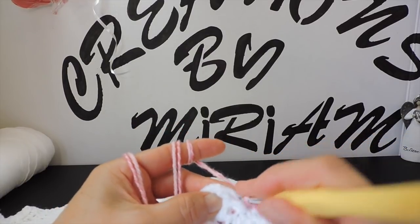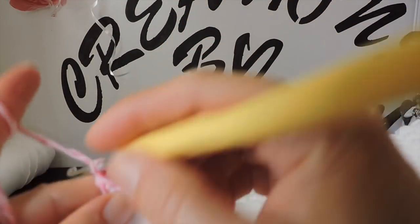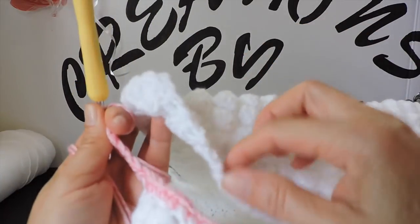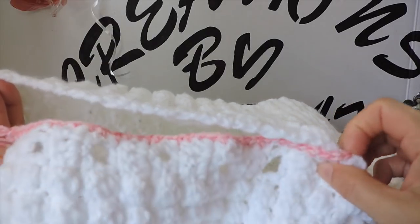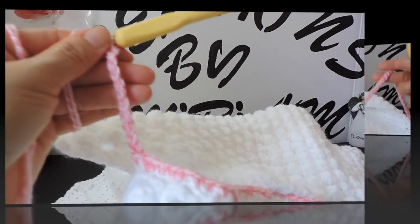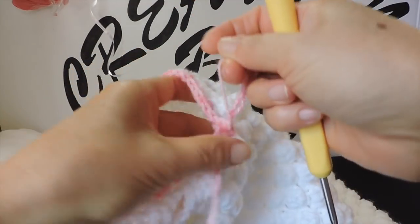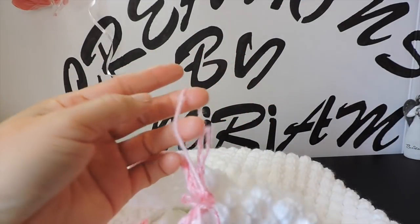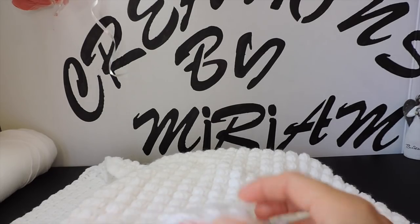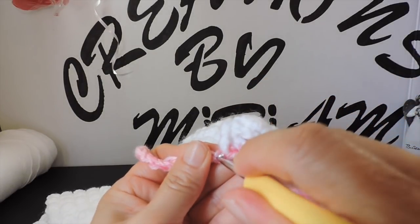Now I'm here on this little part. I'm going to make 80 chains — 80 chains — and put it right here. The single crochet starts and I make single crochets until we're back to where we started. I make this right here and finish with a slip stitch. Now I cut the yarn right here.